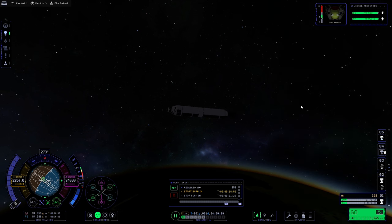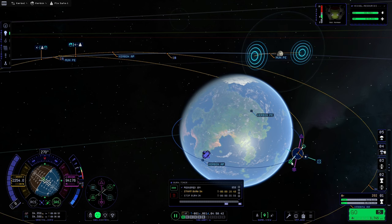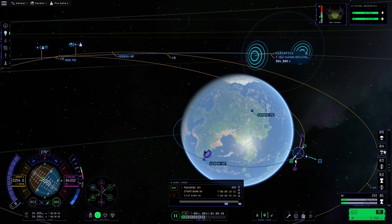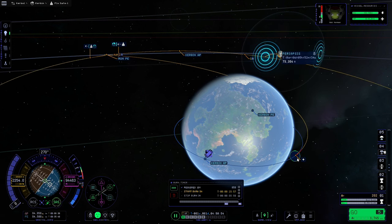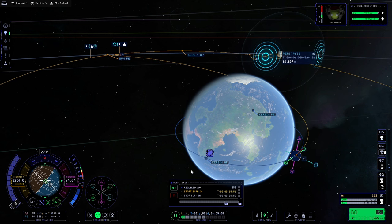We'll make sure the manoeuvre is all set — we'll aim for about 65,000 meters which will do the trick — and now all we need to do is warp to the manoeuvre and perform the burn. It's always a good idea to do a quick save before you even warp towards the manoeuvre, because if you make a mistake with only 30 seconds left that can be a stretch. F5 is definitely your friend in this game.